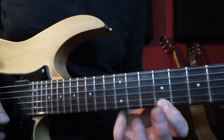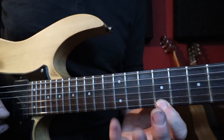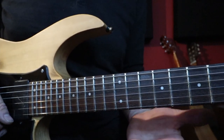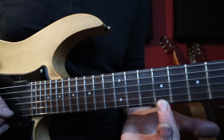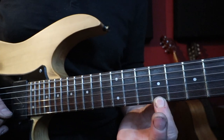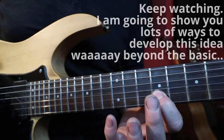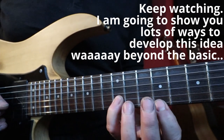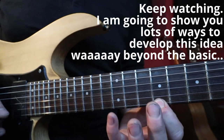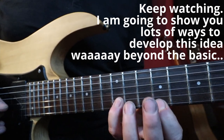It's simply first string pull-off to the second string — three notes. First string: twelfth, ninth; second string: twelfth. The second part of the lick starts there and does a descending three notes again: first string ninth fret, second string twelfth, then a pull-off to the ninth again. So: pull-off, pick, pick, pull-off. Three notes, three notes.